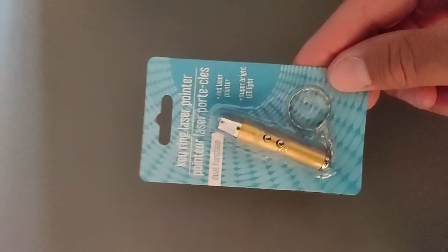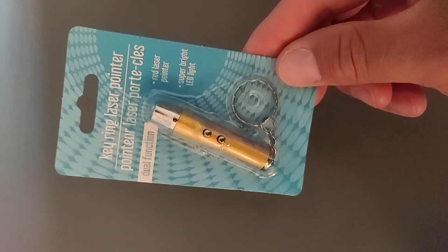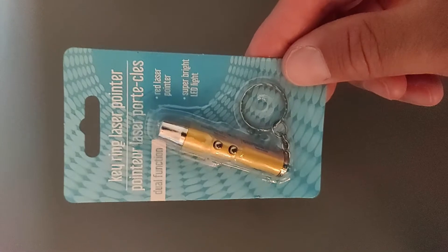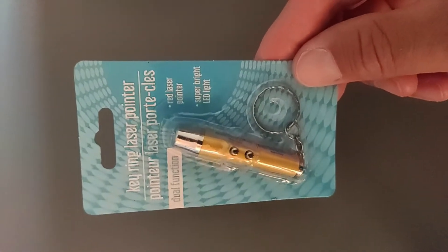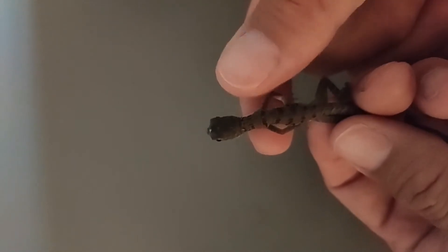I get these lights at the dollar store — they have a laser but it's dual function, so the super bright LED light is the part I'm going to use for this. I have to keep the lighting kind of down a bit, otherwise we won't be able to see the light go through the lizard, because what we're going to do is candle the base of the lizard's tail.